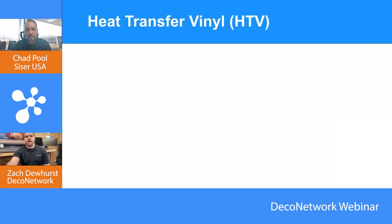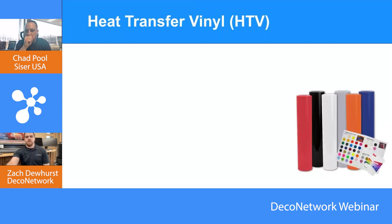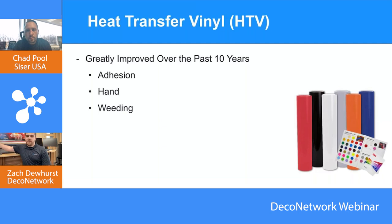HTV typically starts with a roll of media or it could be a simple sheet. Over the past 10–15 years since I've joined the industry, it seems like the quality of adhesion of the vinyl onto the substrate — the hand, the feel of it — has gotten much better, and the act of weeding it has gotten a lot better. Can you talk to us about what you've seen?